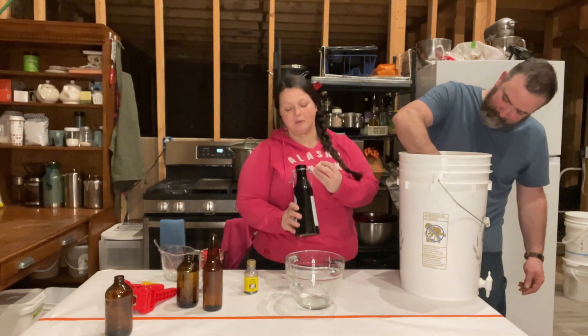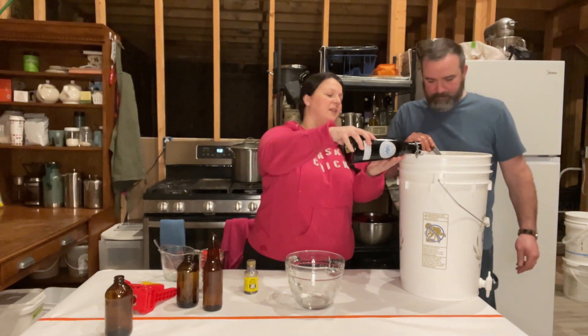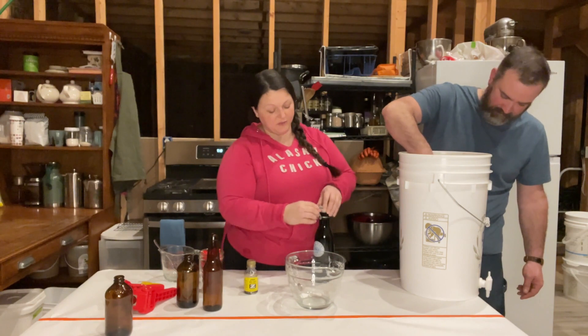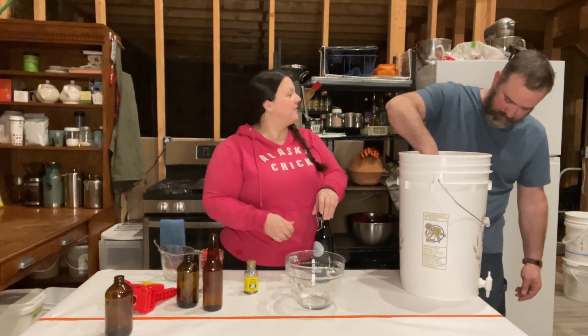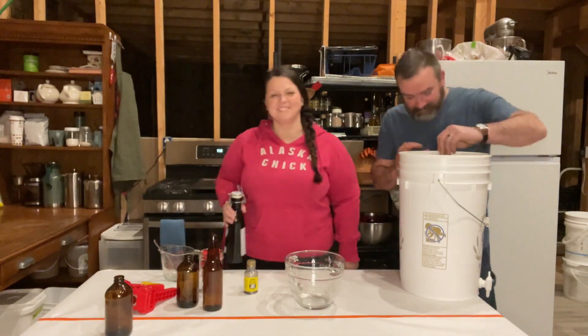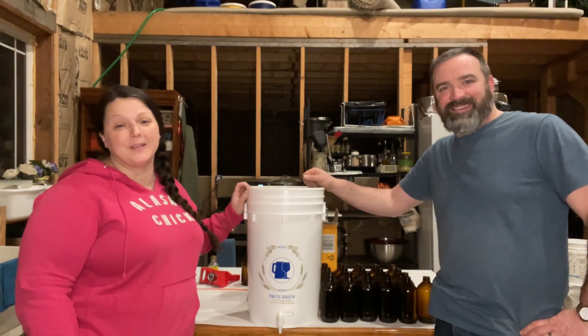Now here's our secret optional ingredient — we are going to put a little bit of homemade vanilla in there. Maybe an eighth of a cup. If you don't have that, don't put it in there. But it makes it like a little bit of a cross between a root beer and a cream soda. How does it smell, Mr. Reed? Awesome. Yeah, it does. It literally took us three minutes to get that all dumped in and mixed up.